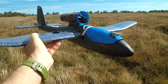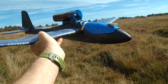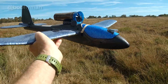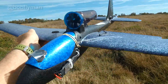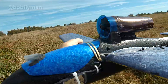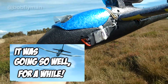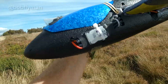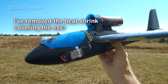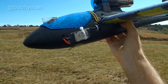Hi there folks. Remember my EDF little cheap foamy RC conversion? I've built 16 of these cheap foamy conversions - all on build blogs, all on my channel. This was my EDF version, 50mm EDF. It flew okay, but I added a thrust tube because online it said it adds 20-30% more thrust. It flew even better, but the speed controller burnt out, so this is now a 40-amp speed controller mounted on the outside, hoping that'll stay cool. I can fly it with a 2S or 3S.